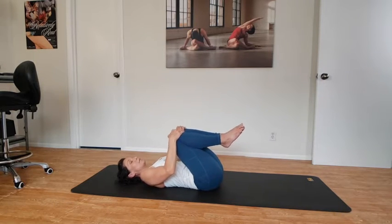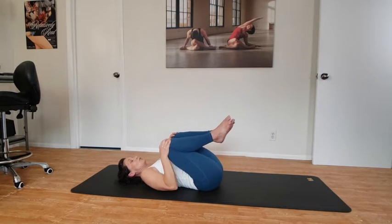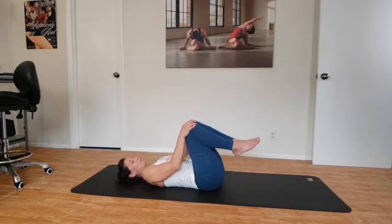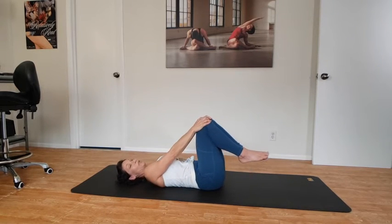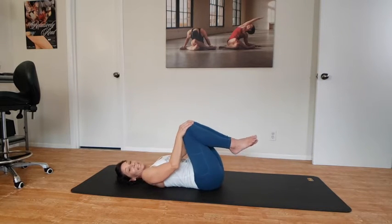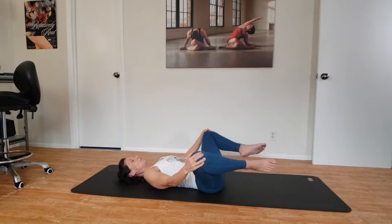Now we're just going to take the hands and peel the knees open towards the armpits — they're going to go away from the armpits and come together, to the chest, open towards the armpits, then away and together. Just starting to loosen up the hips. A lot of times when the hips get tight, that can affect our low back.